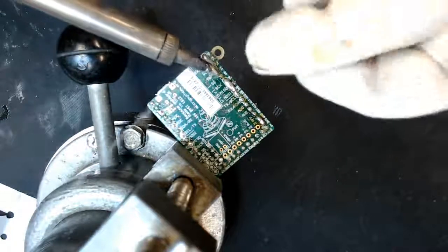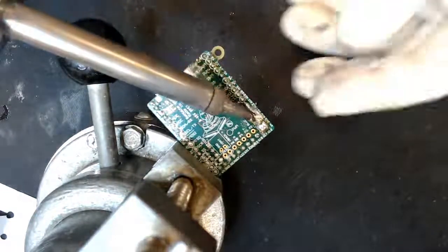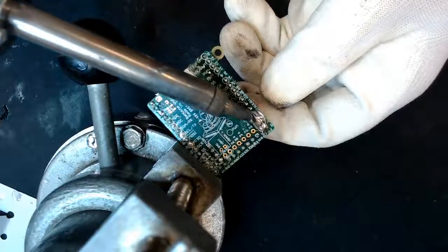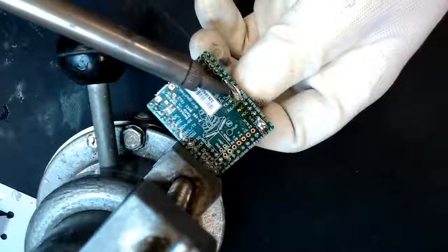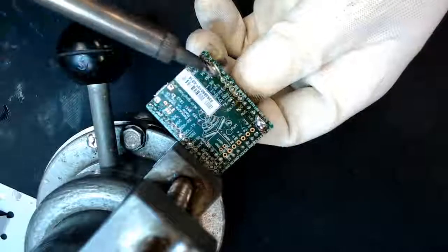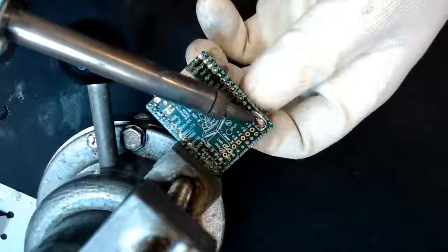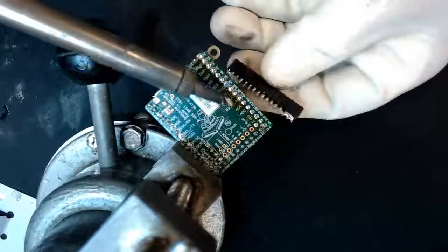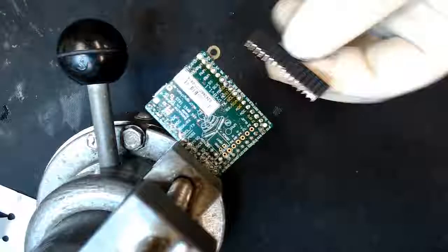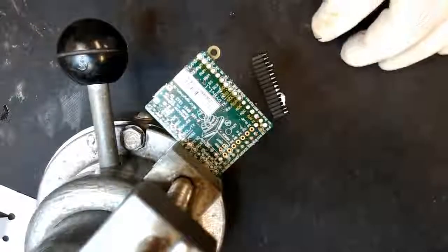Make sure you're not inhaling the fumes. Go gently all the way — this will heat the board to a certain temperature. Go all the way and gently wiggle it. That's it, it's done. Afterwards you can clean up with solder wick. Thank you for watching.